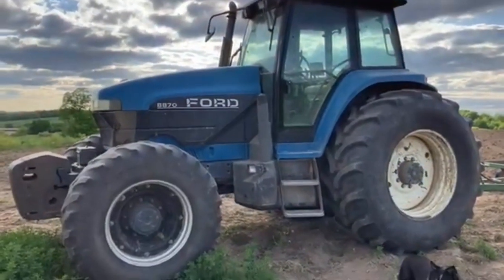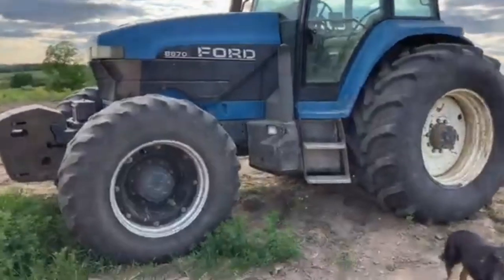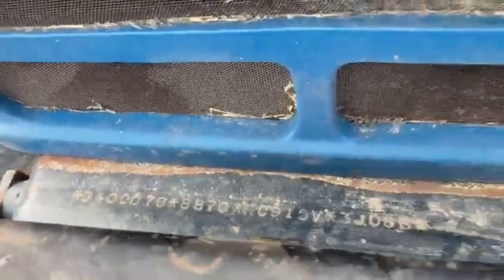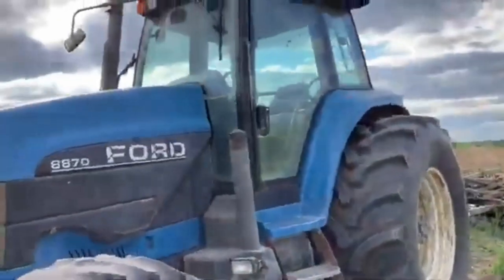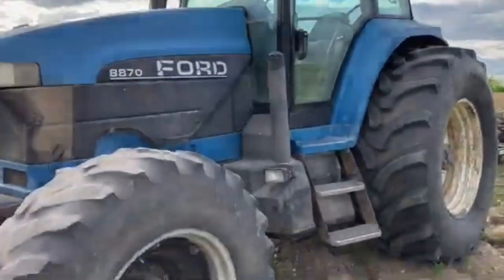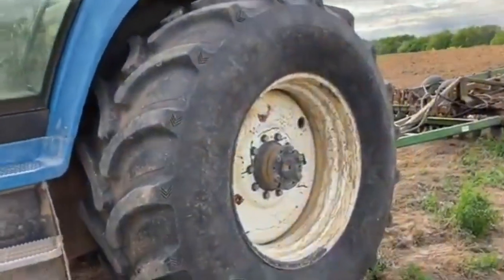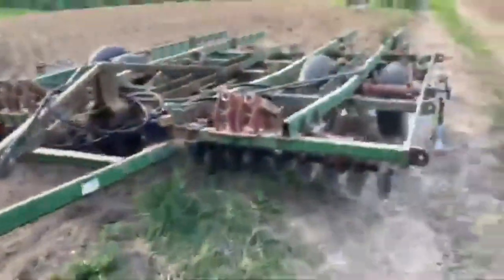We just bought another tractor — it's an 8870 Ford New Holland. It's an early one; the serial number is around 70, so pretty early. It's a nice tractor with about 8,000 hours on it, so pretty well used. I think it was made in the mid-90s, but it's in good shape for the hours on it.